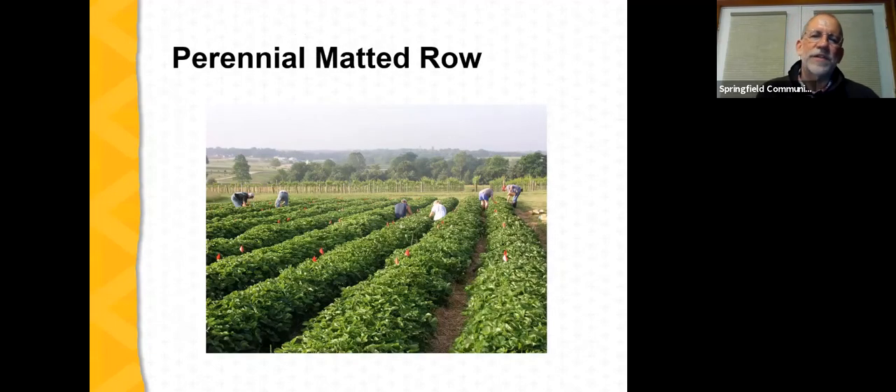The next series of slides focuses on the perennial matted row system — the traditional way strawberries were grown in Missouri. It's still a viable system for strawberry production and, as we'll see, offers several advantages.